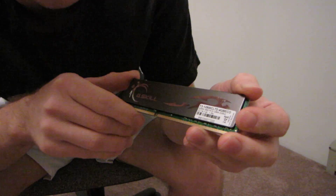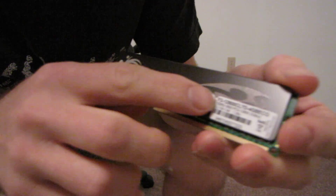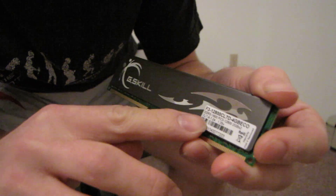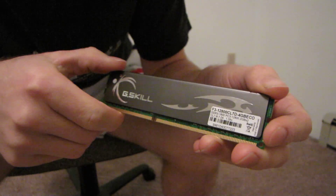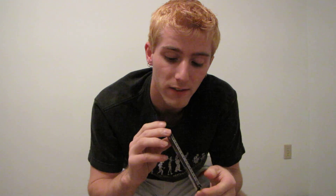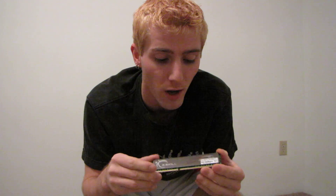This particular kit is a DDR3 1600 megahertz kit, so it's a reasonable speed with a CAS latency of 7 — that's fairly good as well. But what's really exceptional about it is it runs at 1.35 volts. Even a few months ago a stick like this would have definitely been running at 1.65 volts because the binning just wasn't that good yet for DDR3 modules.